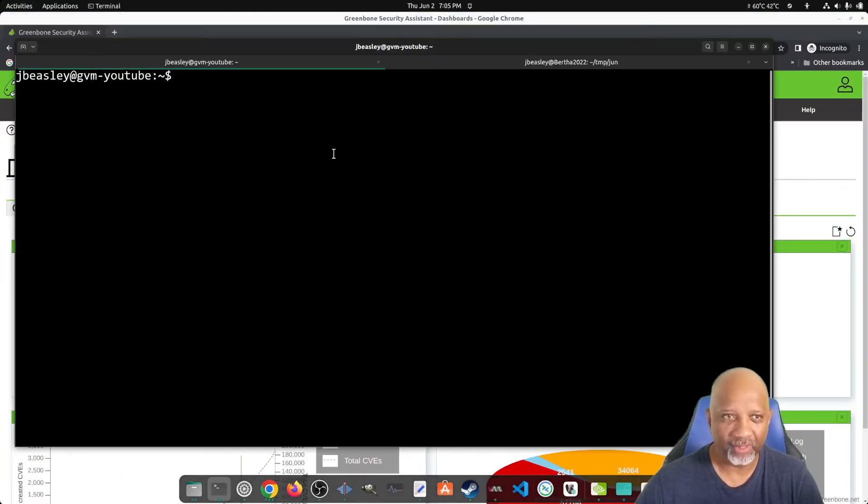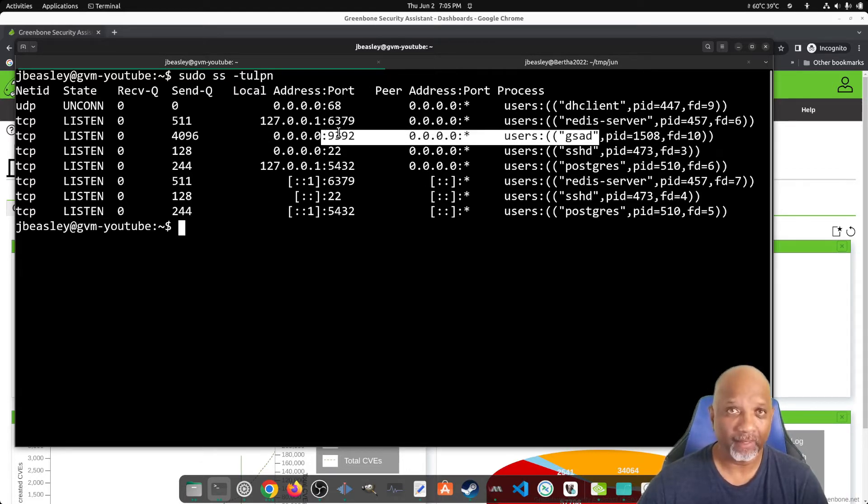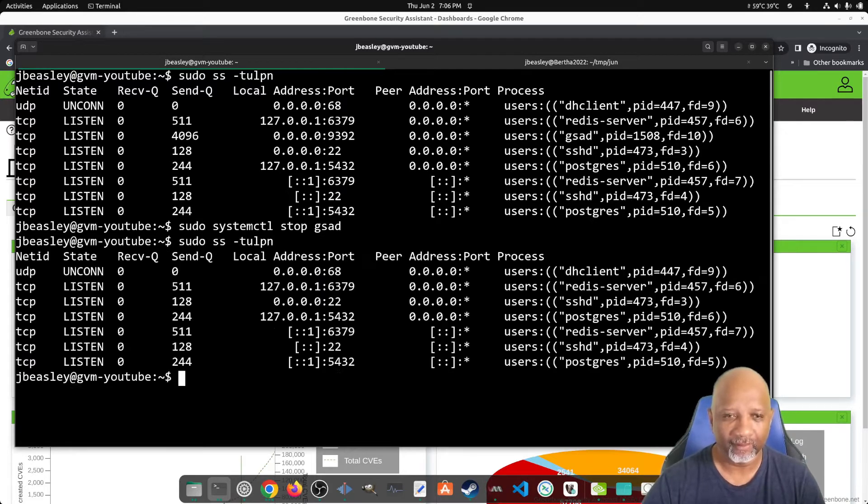What we have to do is change the configuration on the server itself. If we look at what's currently running — I'll do that as sudo — we can see that the GSAD service, which is the actual web interface for the Greenbone Assistant, is running on port 9392. So we want to first stop the service, which is called GSAD. If we do a listen again, we can see that the service is no longer listed — it's not listening on port 9392.